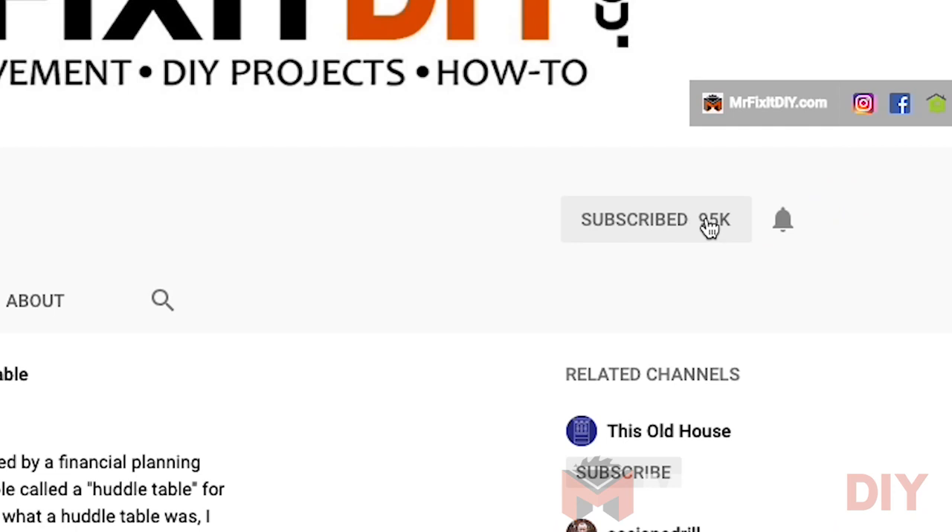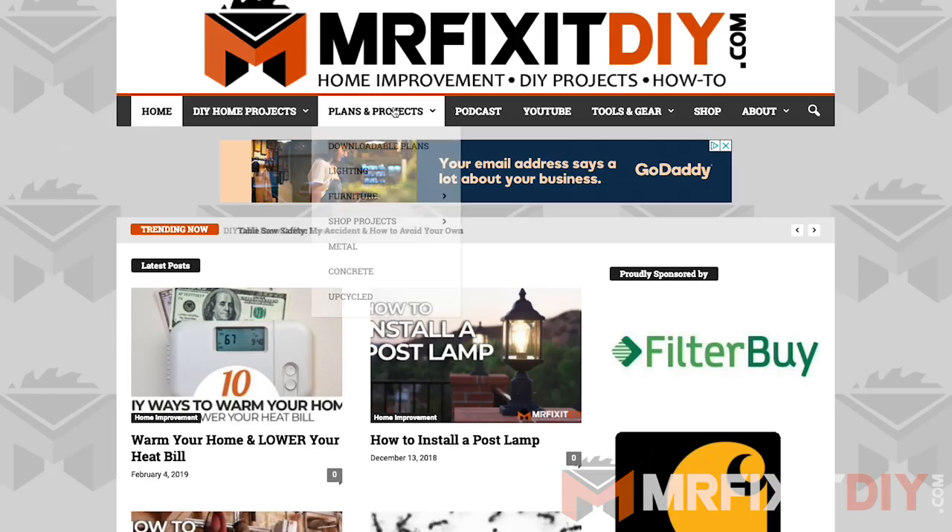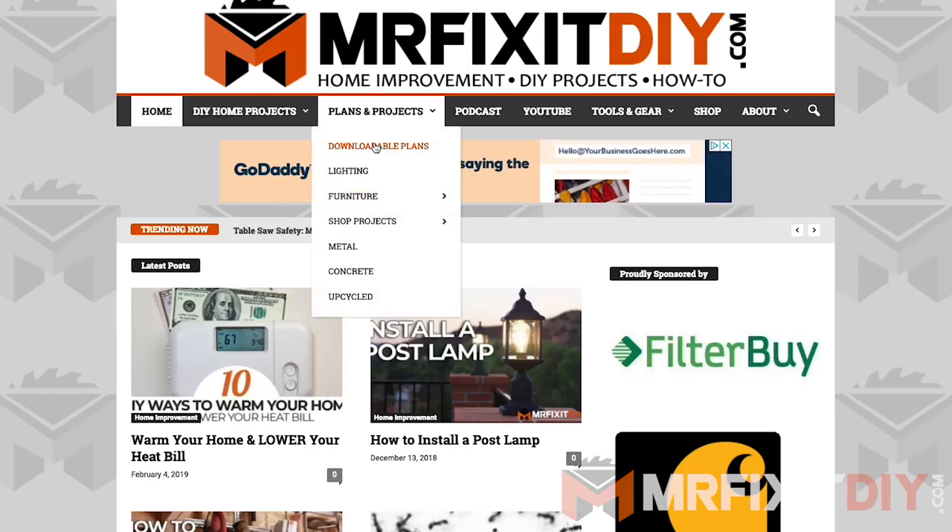If you guys are new to the channel, I'd love for you to consider subscribing and hitting that notification bell so you're alerted when I upload new content. If you'd like to check out more of my outdoor home improvement and garden projects, please make sure you visit my website at mrfixitdiy.com. Thank you so much for watching — I'll see you next time.